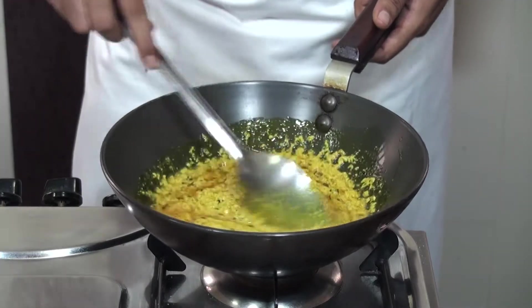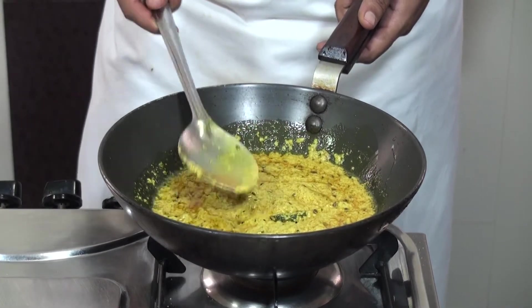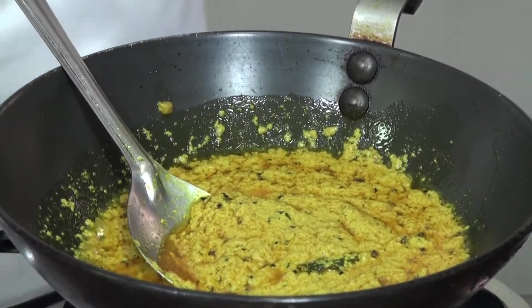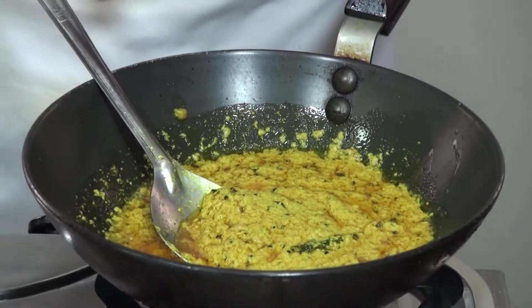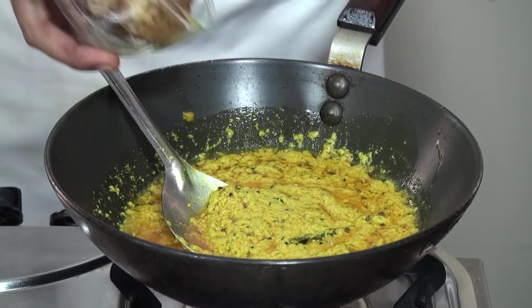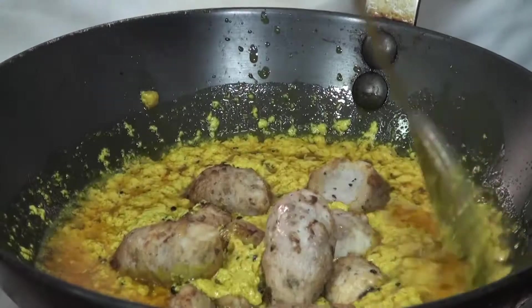You can see the gravy is cooked — oil is separating from the gravy, which is the indication that your gravy is cooked. Next stage, we are going to add the arvi. The arvi we have boiled, peeled, and deep fried. Now we are going to add the arvi to our gravy and simmer for a few minutes.